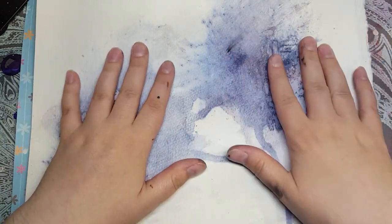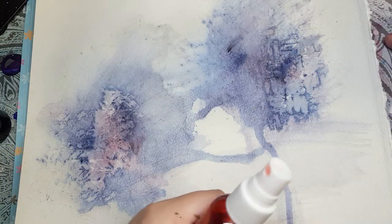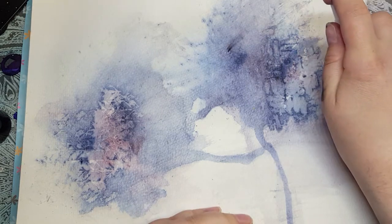I just have a piece of watercolor paper and what I'm going to do is I'm going to use my homemade color washes and I'm going to hit it with some more color in the spots that I want.